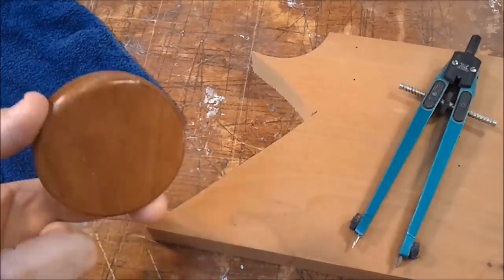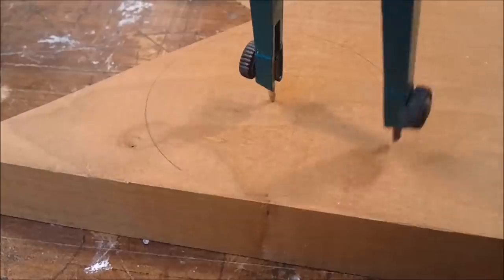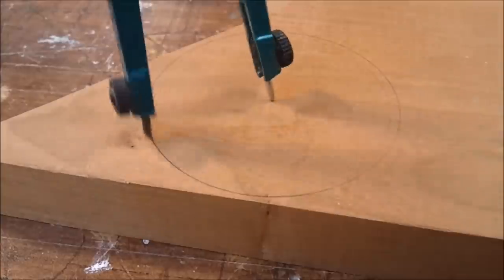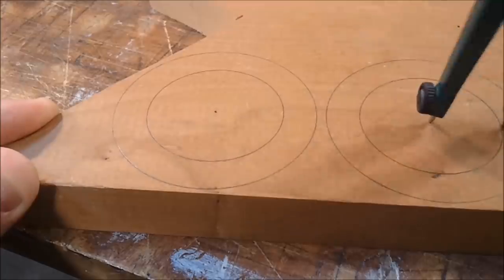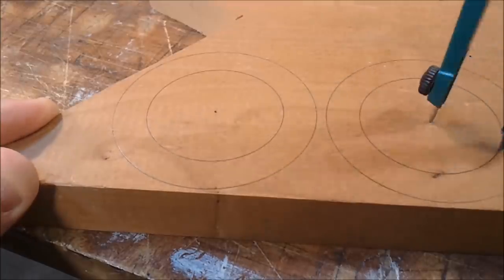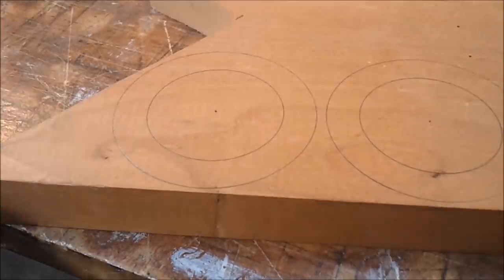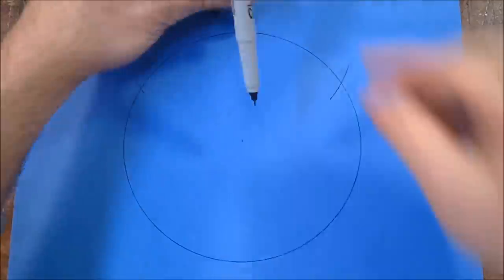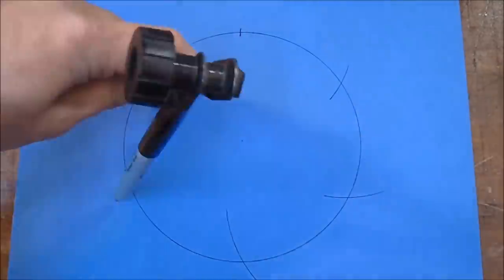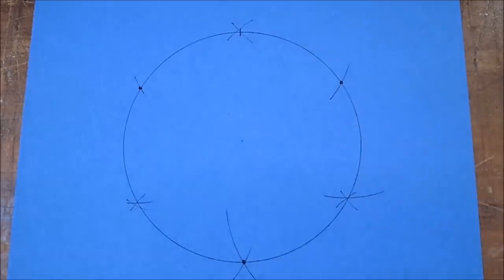I'm starting out by making two parts like this, which are just 68mm circles. This smaller circle has a diameter of 48mm, and it'll be used to determine where the centers of the posts are. I want to space my three posts out evenly around the circle. The easiest way to do this is to use a compass to divide the circle into six even parts.